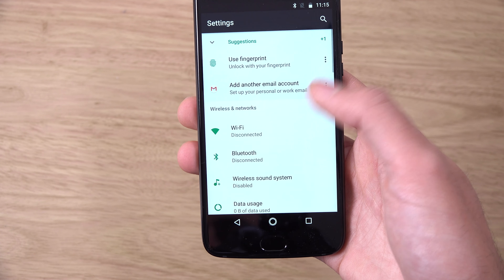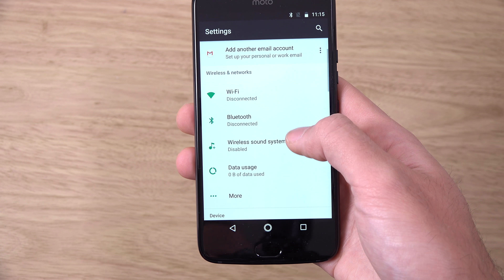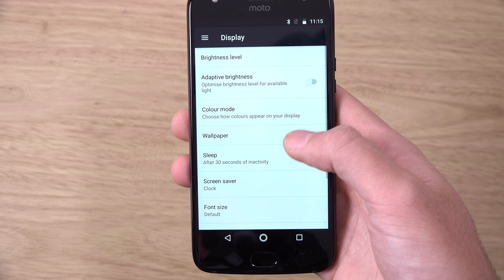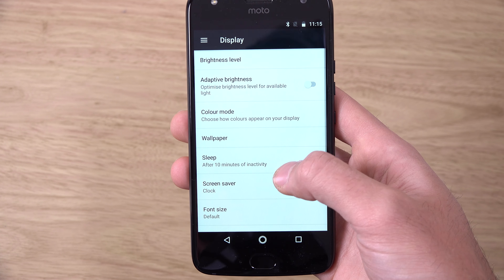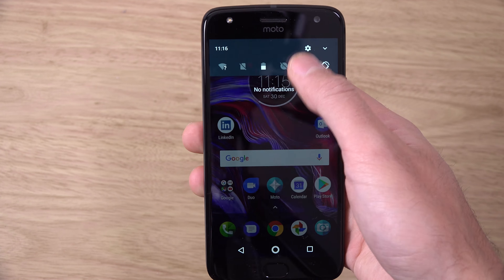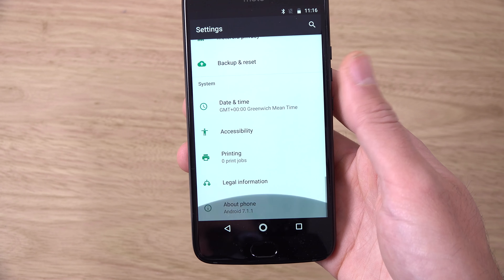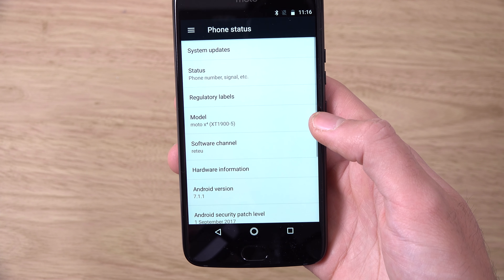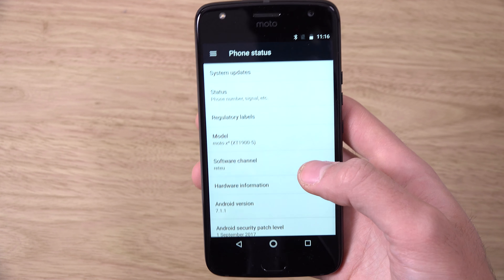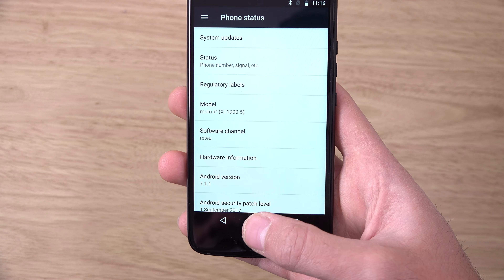I think the brightness could be a little bit better overall on first impression. Let's just make sure the auto brightness is off — yeah, it is off. Turn that to 100, and let's check the Android version. So it's 7.1.1, but as I said, I think you are getting Oreo rolling out for this phone, so that is quite nice.